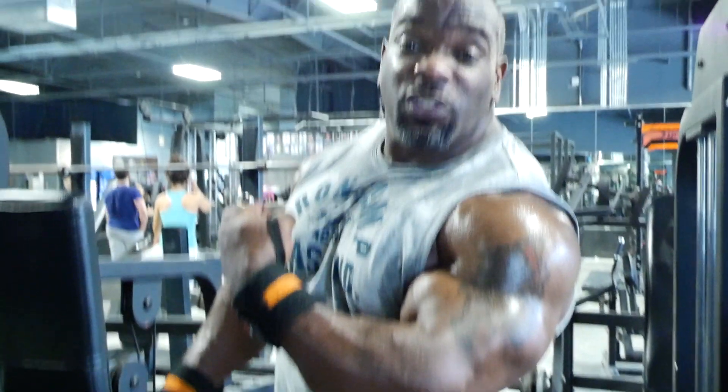I'm looking forward to competing next year in 2017 at the Toronto Pro — that will be my first show, sometime in late May. I'll be contacting Chris Aceto this weekend, November 6, and we'll start prep starting Monday getting ready for Toronto. I'm looking to compete in at least about six shows next year, so I'll be really active again. I'm feeling good and looking forward to it, so make sure you don't miss it.